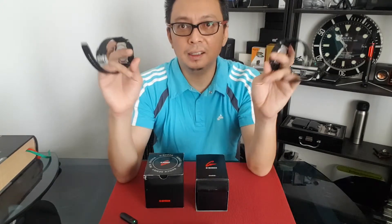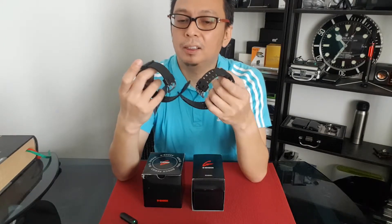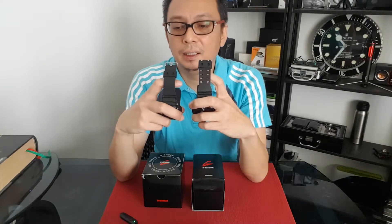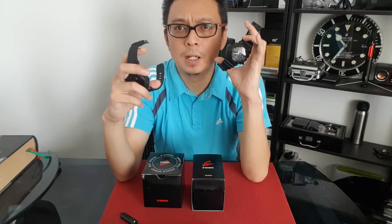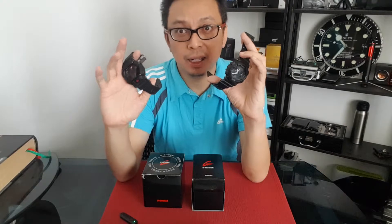Function-wise, nothing much to say — these two have the same functions. That's about the front. At the back, it looks almost the same, but the GD400 is only shock absorbing, while the GA100 has shock absorbing and also anti-magnetic. That's the only difference on the back. That's also why the GA100 is slightly more expensive than the GD400 — because it has both analog and digital display plus anti-magnetic protection, while the GD400 is only digital with shock absorbing.